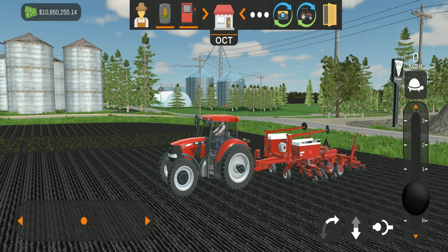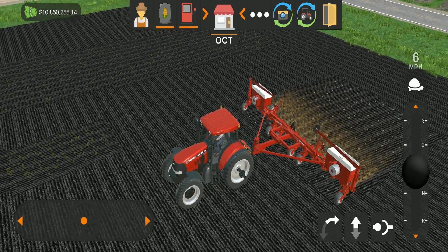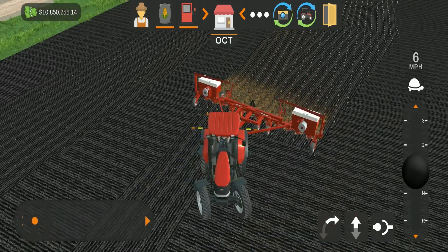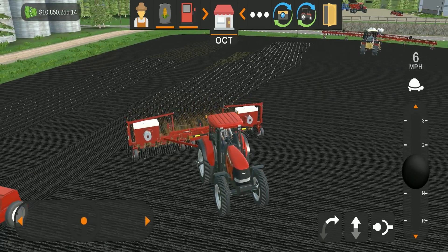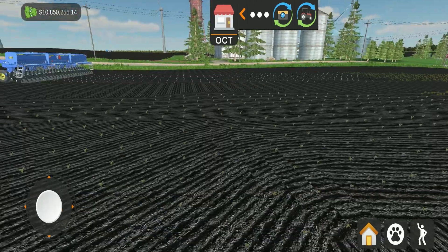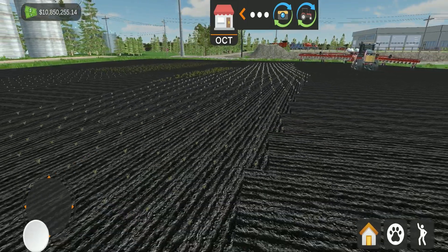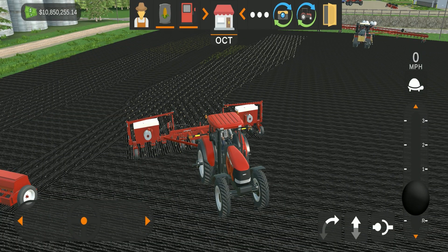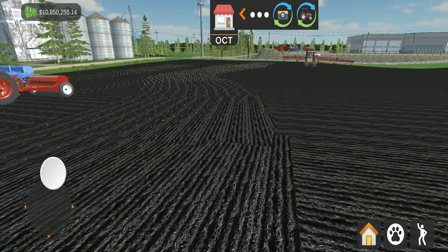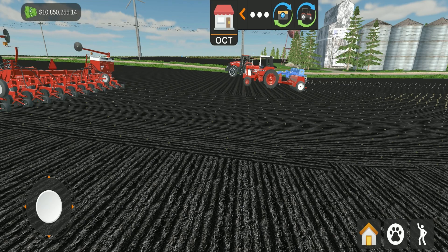Now on to the corn planter — the Case IH 955. This is a multi-step: hit the unfold button, once it's unfolded hit lower, then drive forward and you are planting corn. One important fact: if you plant something wrong you can plant over it, but you will be destroying the crop that was already there — so if you're doing a two-crops-in-one-field situation, be careful. The 955 does an amazing job keeping the rows straight. Hitting the corn button switches it to beans, and the beans have been planted successfully.